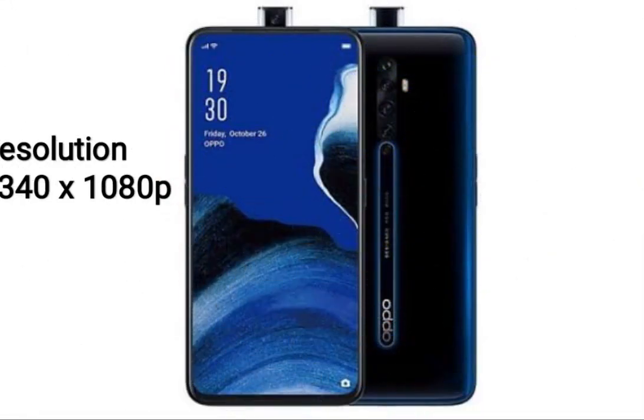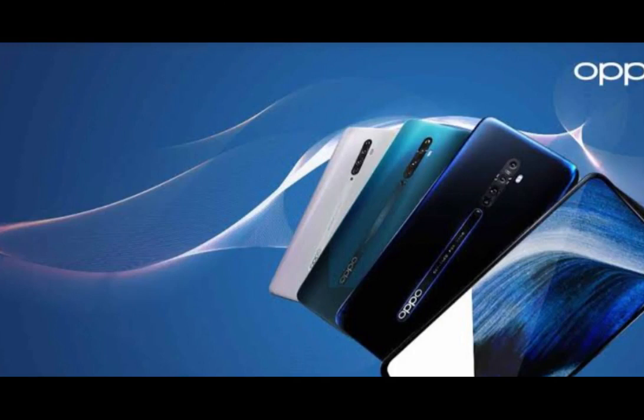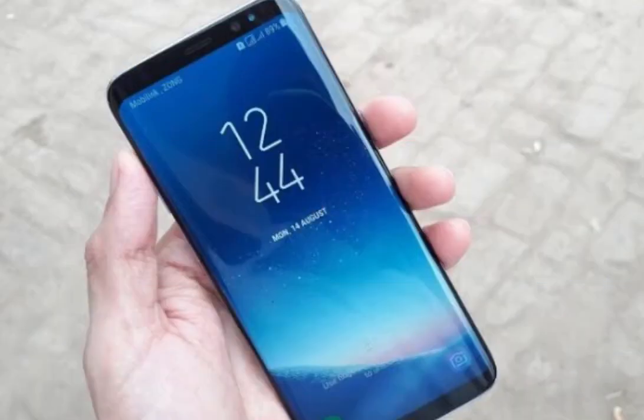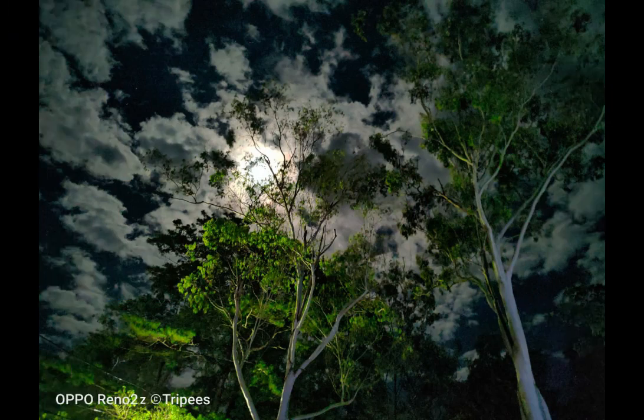Resolution is 2340 into 1080 pixel. GPU is IMG 9XM on 970 megahertz. Display type is AMOLED. Display color is 16nm. Camera features: triple camera, 48 megapixel main camera, Sony IMX 586 2.0 sensor.